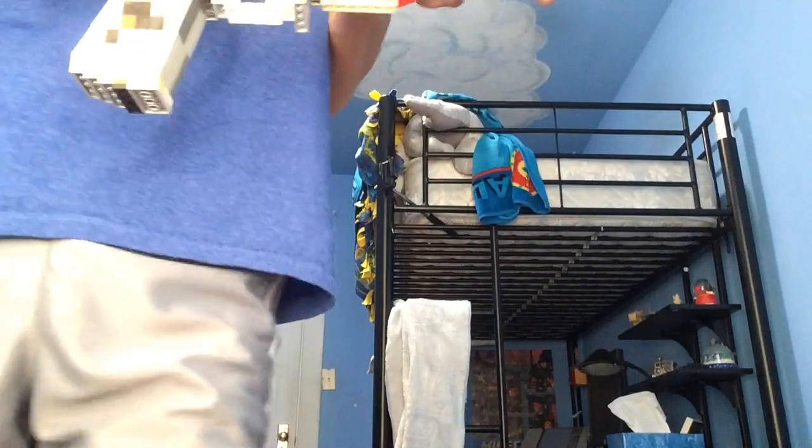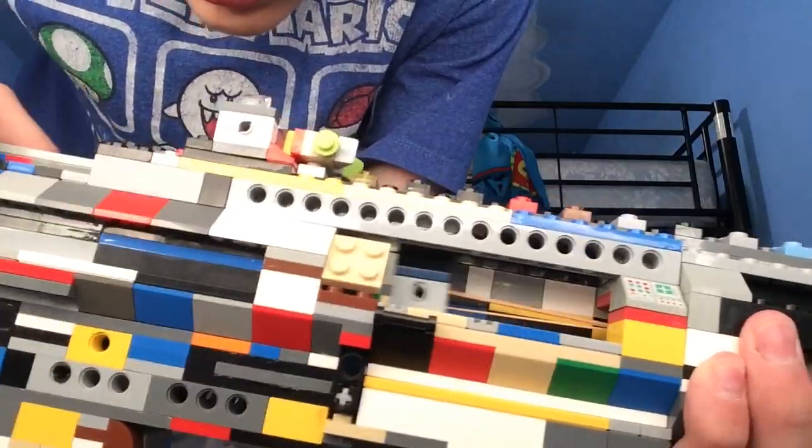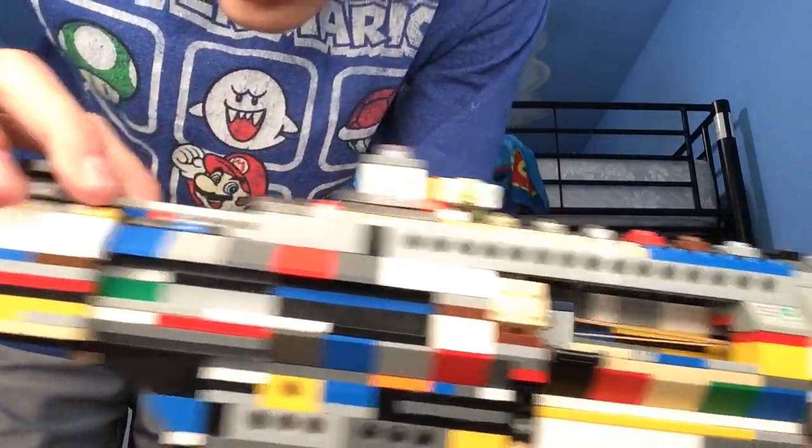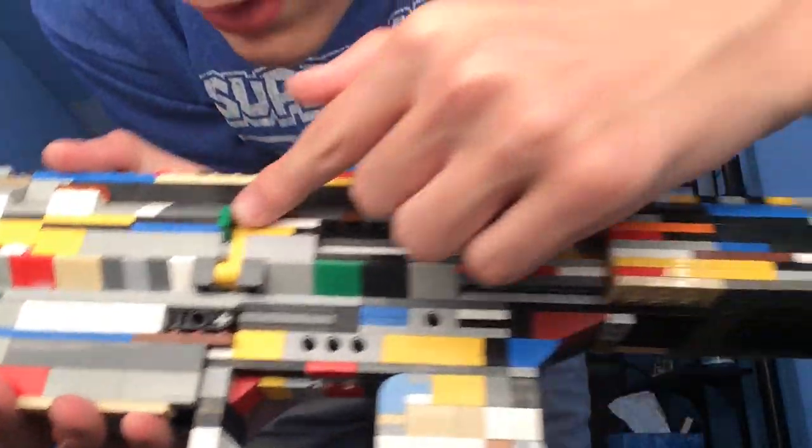So those are the main features, other than one more: the charging handle and the bolt. It's a normal charging handle — you pull it up here and it pulls that back — but the special thing is it's got a bolt lock, this little green piece that's sticking out.